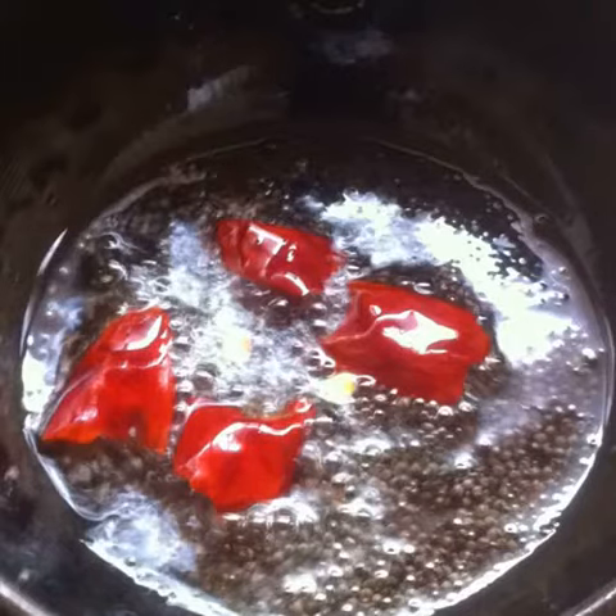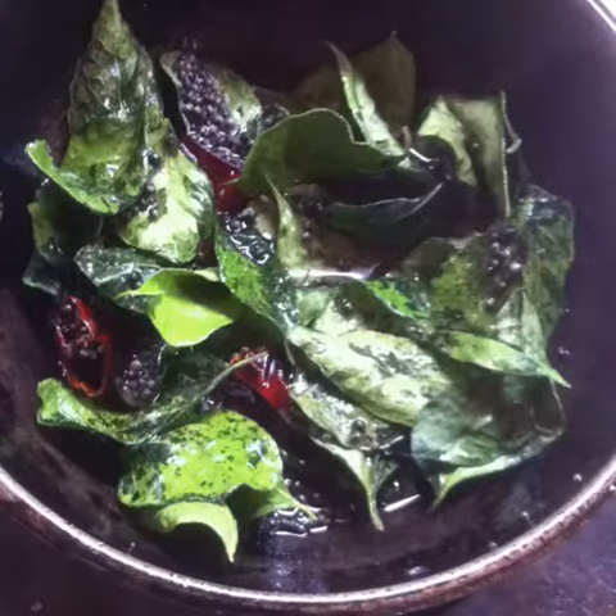Make small pieces of the red chilli and add them in, browning them a little. Add some asafoetida powder. Finally, add some curry leaves. Mix well and turn off the flame.